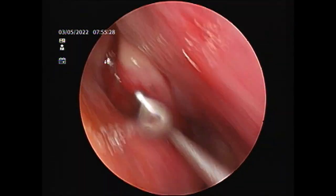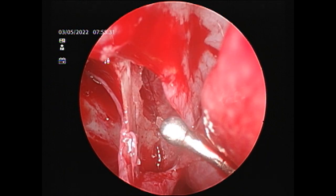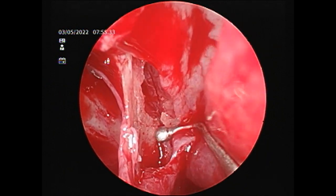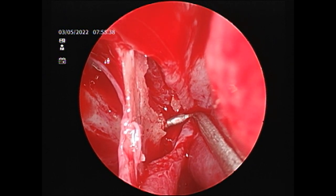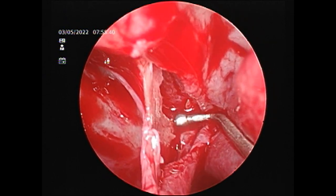That is how you find the sphenopalatine artery and catch hold of it and cauterize it. That's the crista ethmoidalis, and exactly behind and inferior to that is the sphenopalatine canal and the sphenopalatine artery.